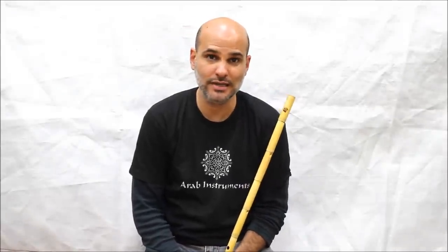I wish you all the luck in the world and enjoy. If you like my video and you want to get more information about ney, please subscribe.